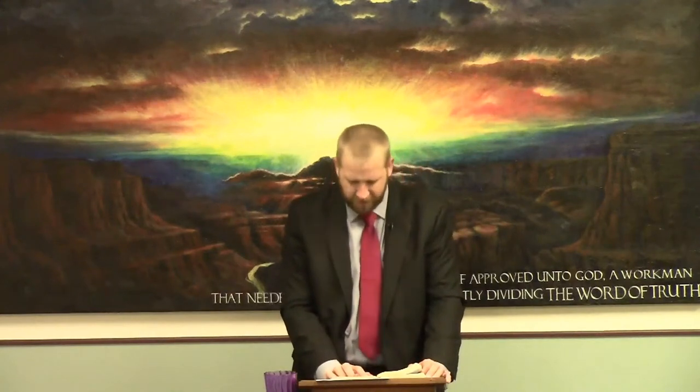Let's look at Haggai chapter one, because we're going to see here the philosophy of making sure we're putting God's house first and seeking the things of the Lord. This is the time during the reign of Darius when they were supposed to be rebuilding the temple. Verse one: 'In the second year of Darius the king, in the sixth month, in the first day of the month, came the word of the Lord by Haggai the prophet unto Zerubbabel the son of Shealtiel, governor of Judah, and to Joshua the son of Josedek the high priest, saying, Thus speaketh the Lord of hosts: This people say, The time has not come, the time that the Lord's house should be built.'